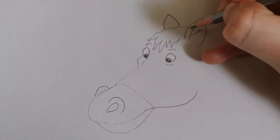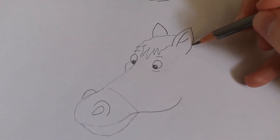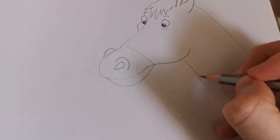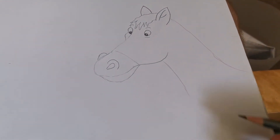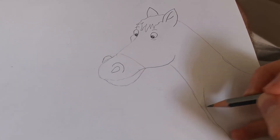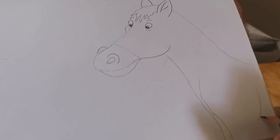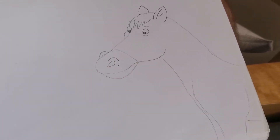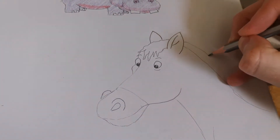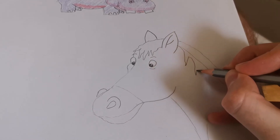Behind the visor on this one. There's his head so far — it's not looking too bad. Bring his neck down. I'm just gonna do the front of him, so there's his neck just like that. And we're gonna do his leg, just like that. And there we go. Oh, I've missed his mane — let's bring his mane down like this.